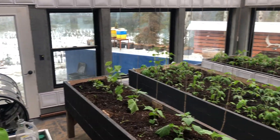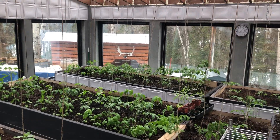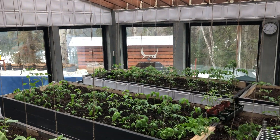Let's talk moisture control in the greenhouse. I'm pretty proud of my design, but it gets awfully warm in here. The five-layer polycarbonate roof and all of the windows certainly let in a lot of heat.